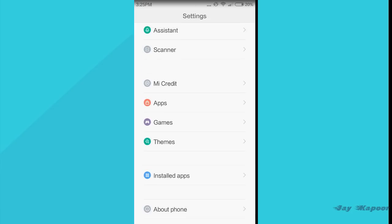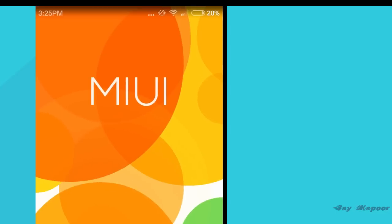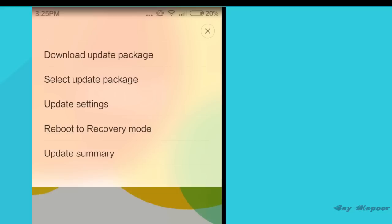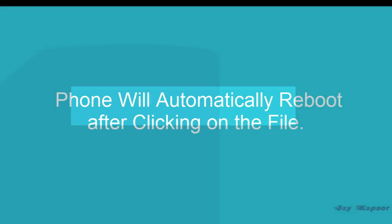Now go to your phone settings, scroll down, and go to the About Phone option. Now go to System Updates. On the top right side you will see three dots — click on that. Now you will see Select Update Package. Click on that, find the file that you have downloaded, tap on it, and your phone will reboot.